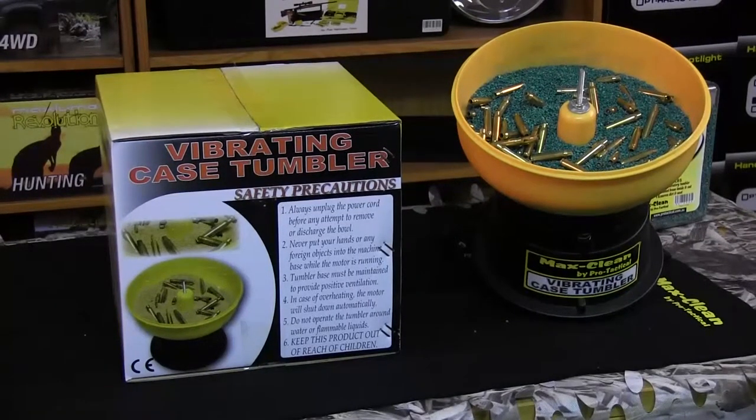Some safety precautions to remember when using a vibrating case tumbler: always unplug the power cord before attempting to remove or discharge the bowl. Never put your hands or foreign objects into the machine or base while the motor is running. The tumbler base must maintain positive ventilation. In case of overheating, the motor will shut down automatically. Do not operate the tumbler around water or flammable liquids, and most importantly, keep this product out of the reach of children.